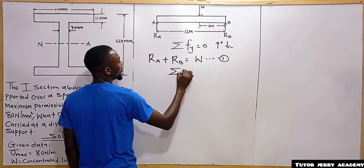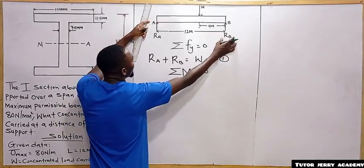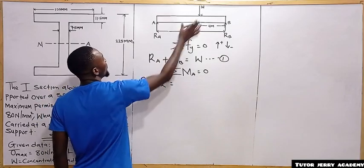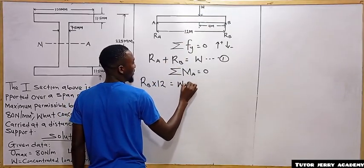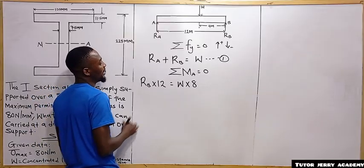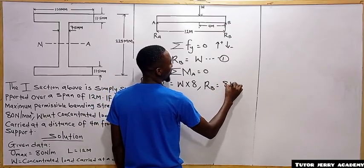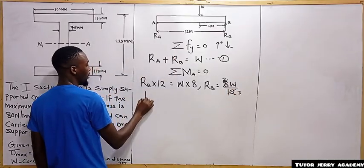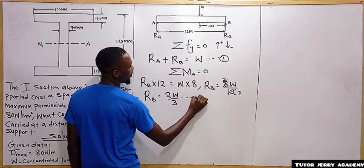Taking moments about point A equal to zero: reaction at B multiplied by 12 equals W multiplied by 8 (the distance from A to the load). So reaction at B equals 8W divided by 12, which simplifies to 2W over 3. We call this equation number two.